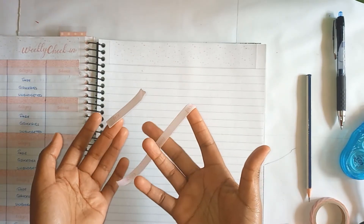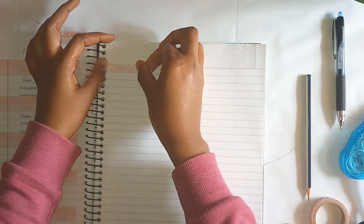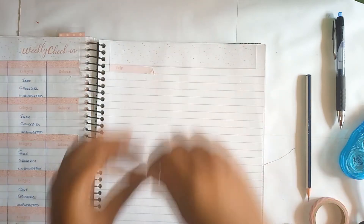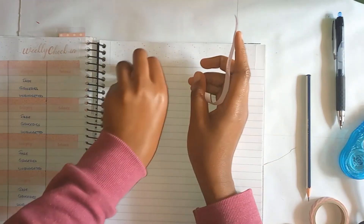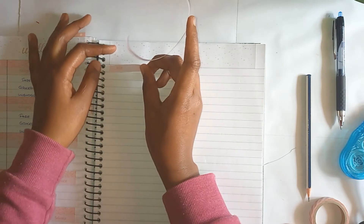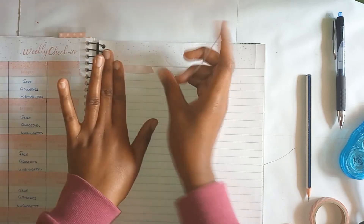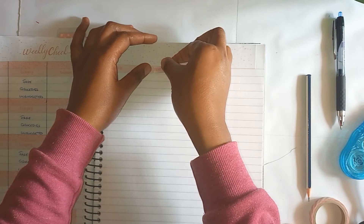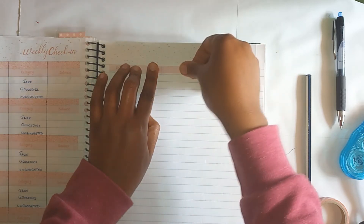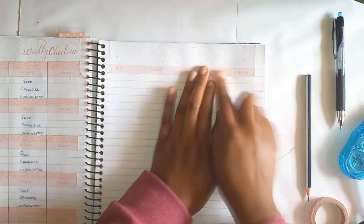I think I'm still going to use this one just in case I need to go to the other page — I'll still have the other one but it's paper. Let me try to fix it. I think it will work.